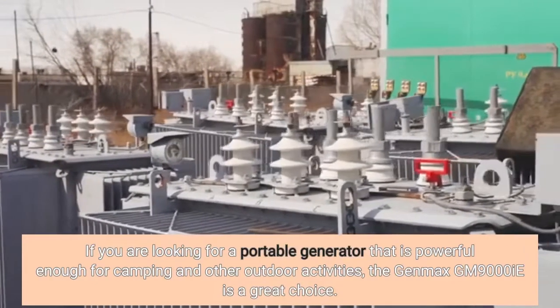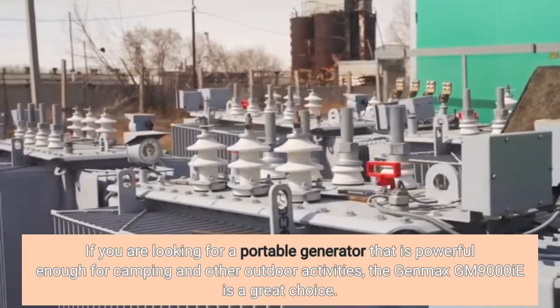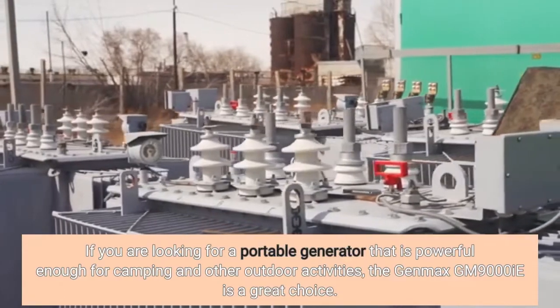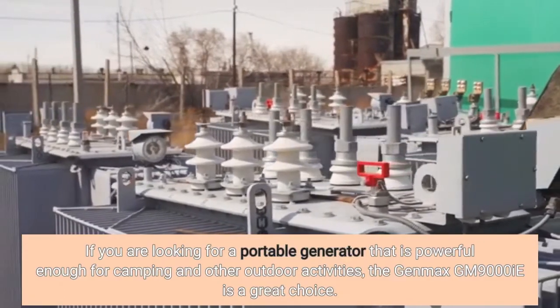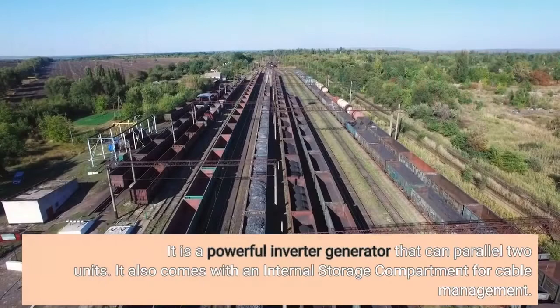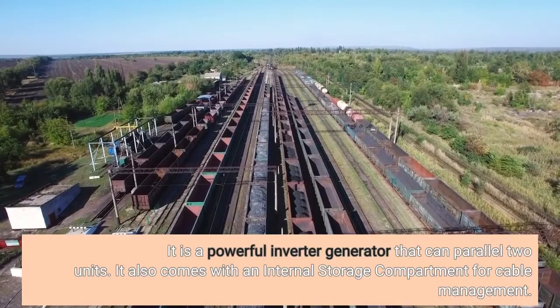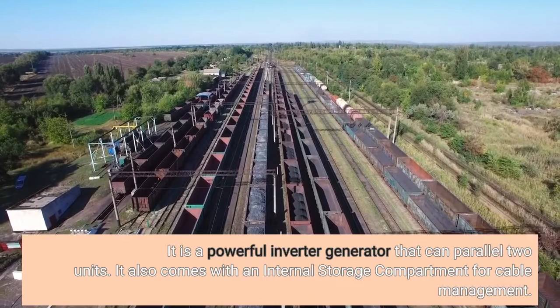If you are looking for a portable generator that is powerful enough for camping and other outdoor activities, the Genmax GM9000E is a great choice. It is a powerful inverter generator that can parallel two units. It also comes with an internal storage compartment for cable management.